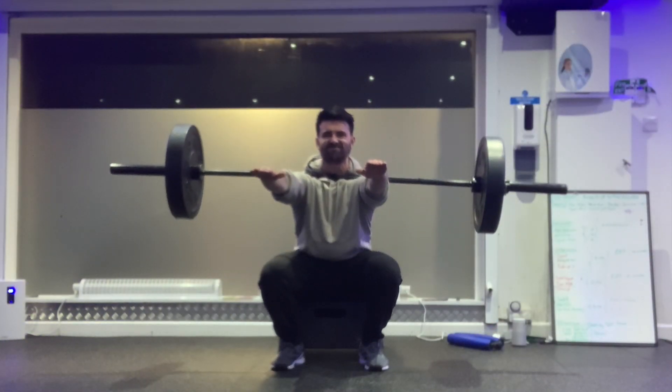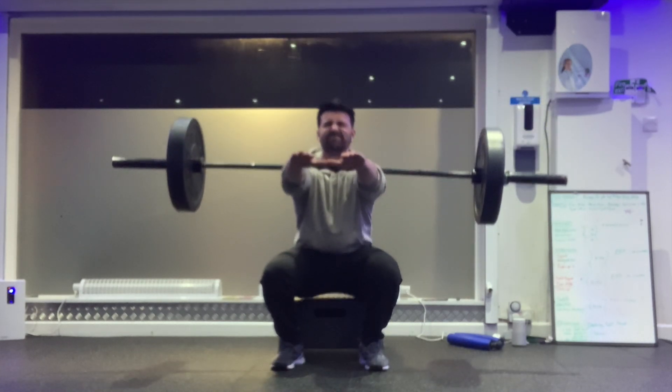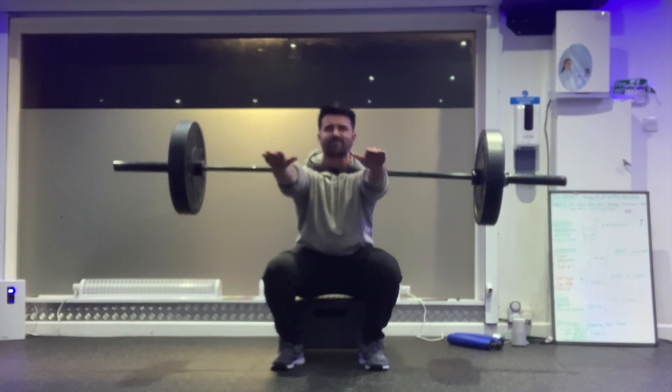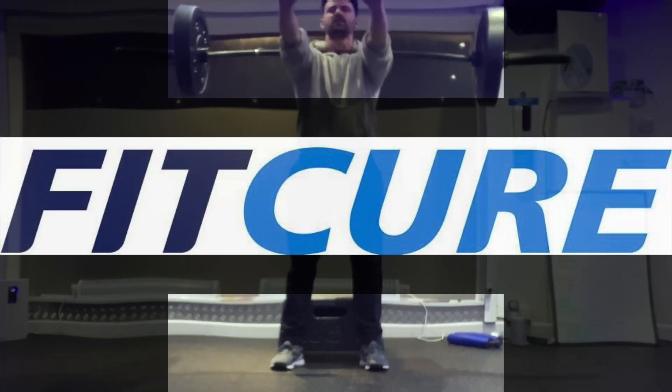Pause momentarily on the box before pushing to stand up. Sit your torso between your knees — you're not sitting back on these ones. Drive the knees away from the centreline, maintain a nice tripod position with the foot. Reach those arms super long throughout. That's the zombie box squat.